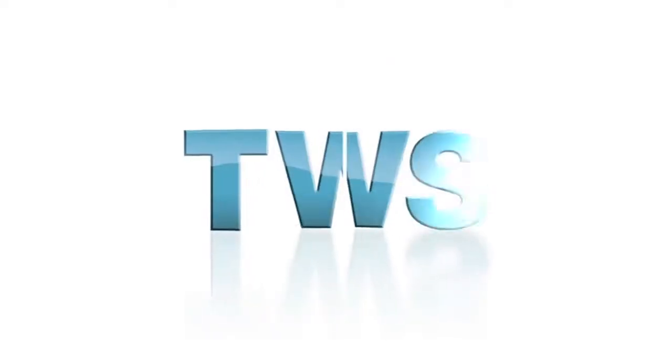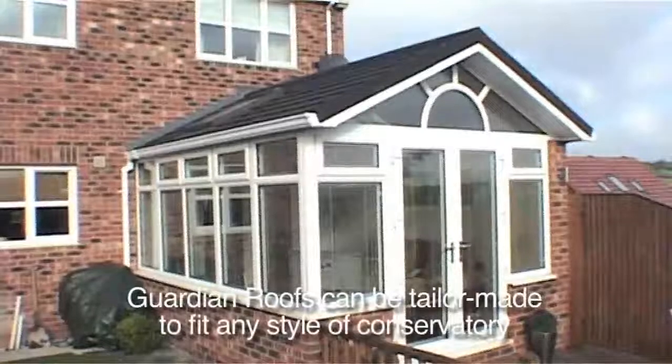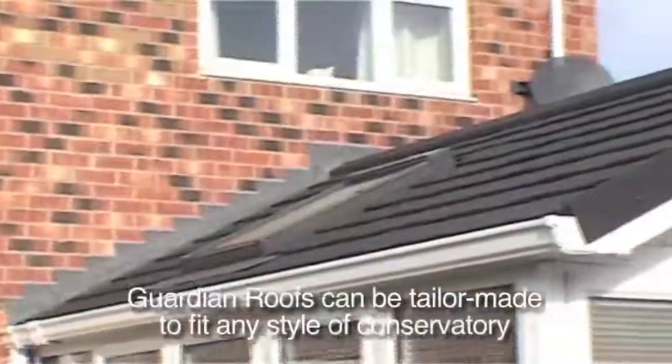Well, now you don't have to, because at TWS we're offering a great new product to help you transform your conservatory: the Guardian Roofing System.